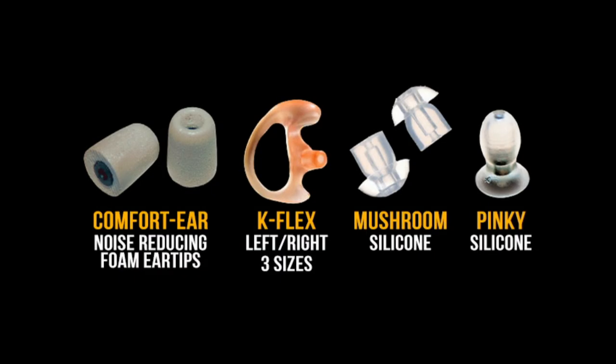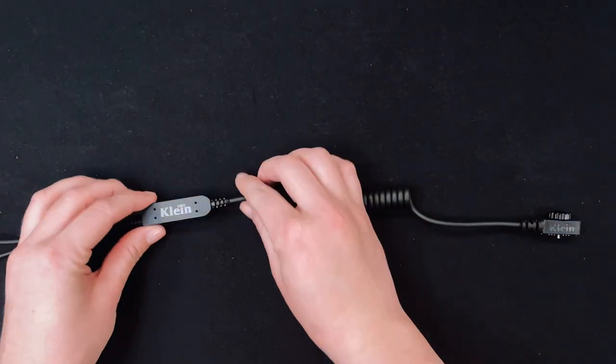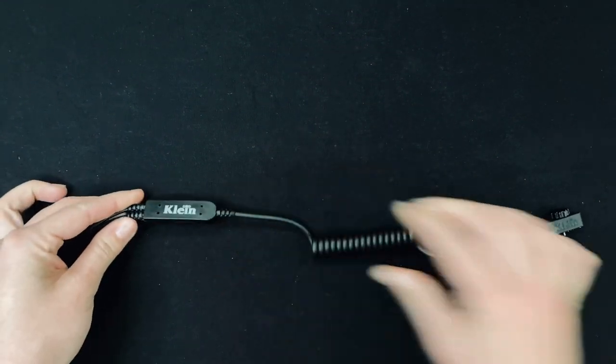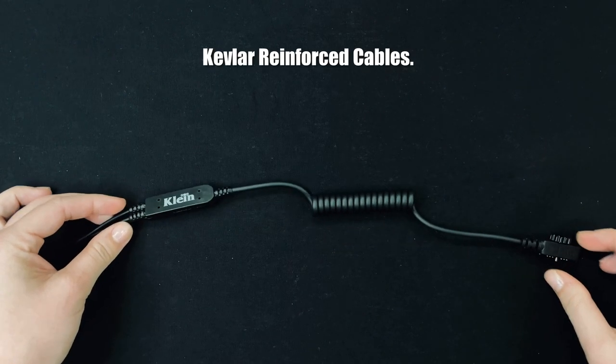From noise cancelling to custom fit to hypoallergenic silicone, a variety of ear tip options are available to choose from. And down by the connector, the cables get even more rugged, with a hermetically sealed splitter to the 4.5 millimeter thick Kevlar reinforced stretch cable.